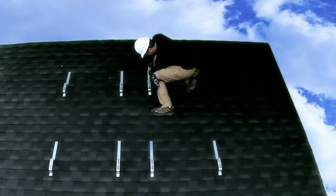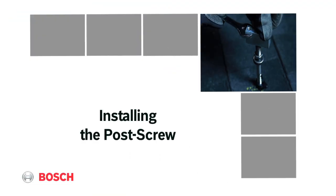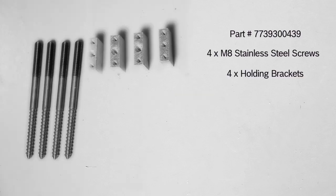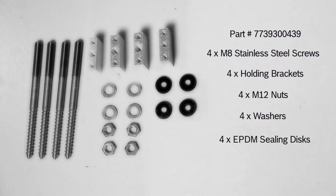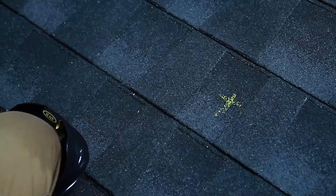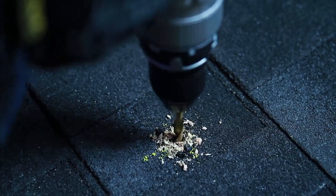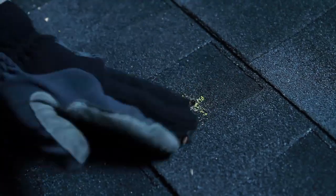Now that we've securely attached our roof jacks to the rafters, we can now install the rails. The post screw consists of four M8 stainless steel screws, four holding brackets, four M12 nuts, four washers, four EPDM sealing discs, and four M12 post screws. First, verify the markings are precisely aligned. Next, drill a pilot hole using a quarter inch drill bit. It's important to drill the pilot hole precisely at a 90 degree angle to the roof sheathing in order to provide a flat level surface between the holding bracket and profile rail.